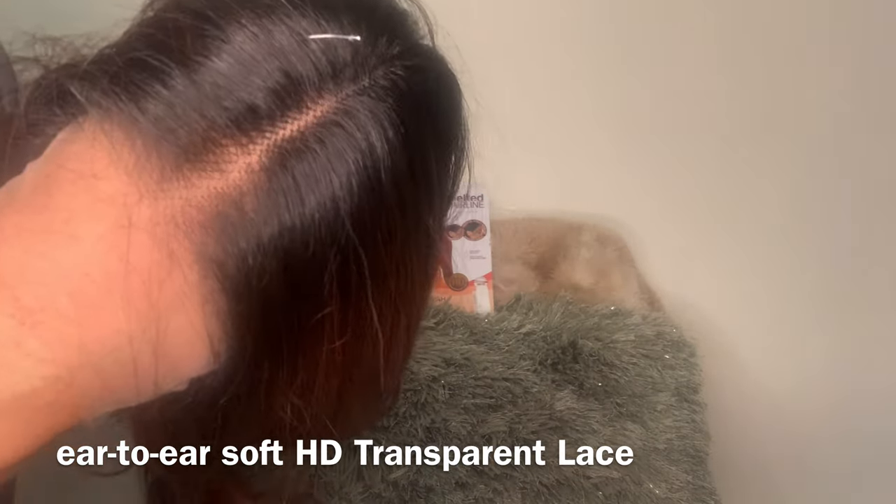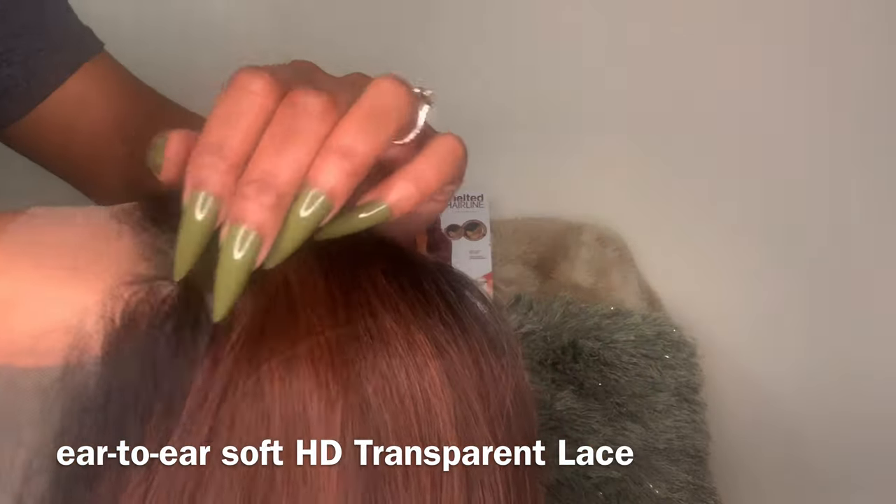They claim to have ear-to-ear lace front coverage, but I have a big head so we're going to test that today. Once I put this on, let's really see if it covers the circumference of my head.